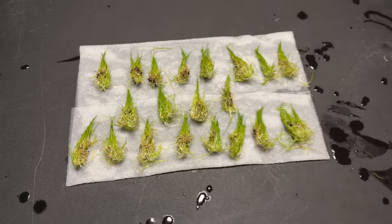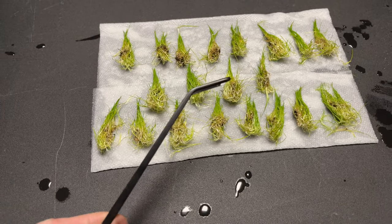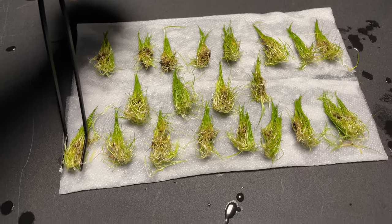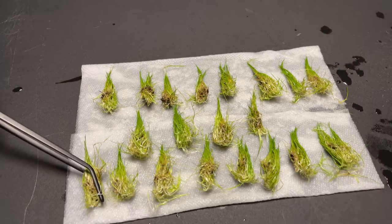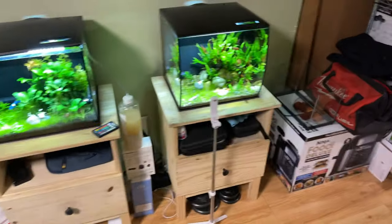A lot of people seem to have trouble planting it. The trick to this is to have tongs that are angled like this, and I'll show you why in just a second. What you're going to do is grab it lengthwise, just like this — so then when you put it in the substrate, it won't grab back onto the tongs. I'll show you how this works — I'll be right back with you over at the tank.